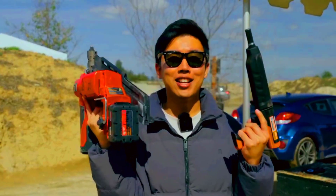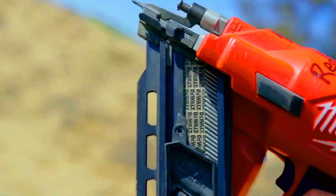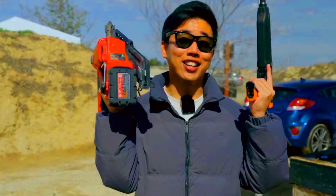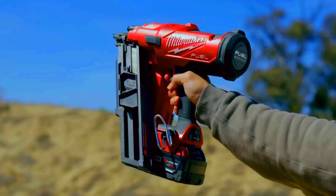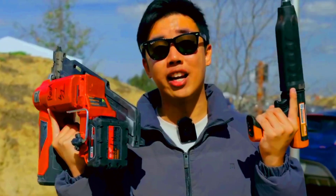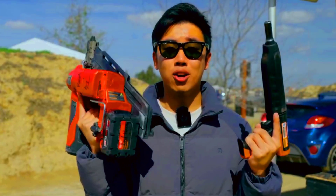In conclusion, even though nail guns aren't accurate enough to reliably hit a target like in games, they're definitely powerful enough to kill if aimed right. Whether it's in games or real life, nail guns can be deadly. Do not try this at home. That's it for this video — see you in the next one. Bye-bye.